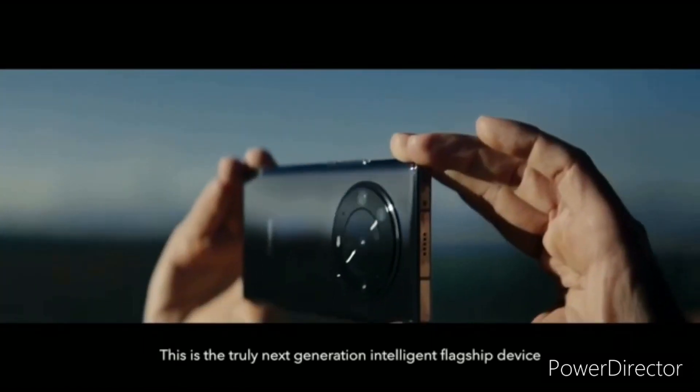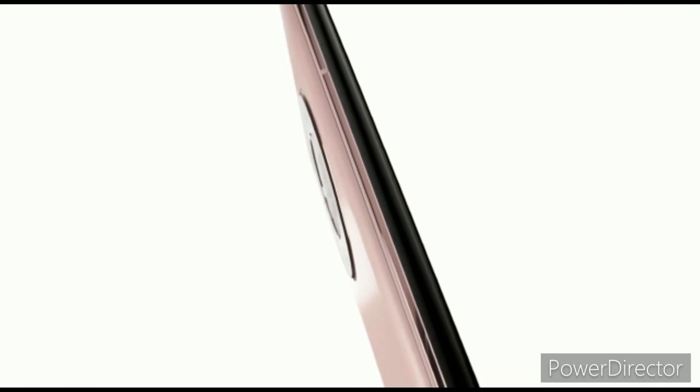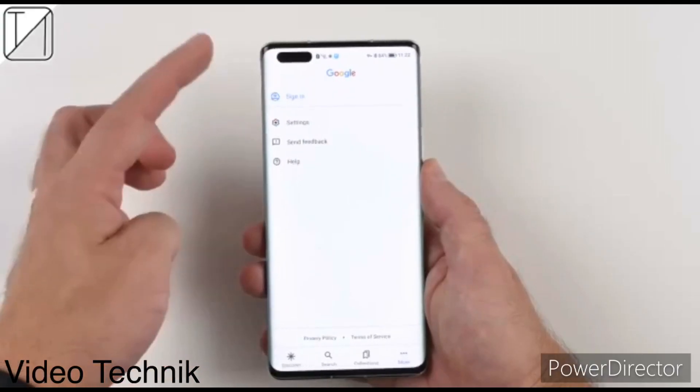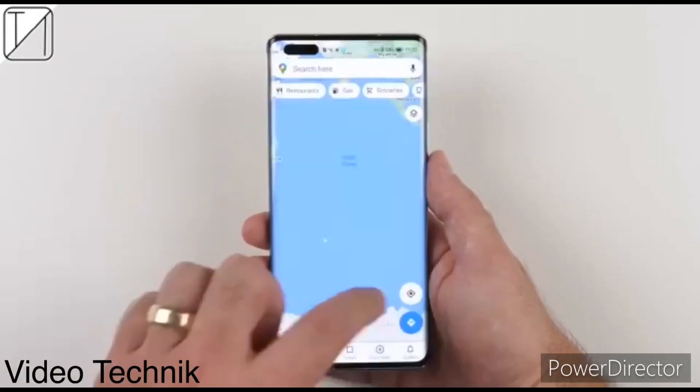Hey guys, Honor is all set to launch the Honor Magic 4 series at MWC 2022 on February 28. The Magic 4 series is the company's latest flagship offering that will compete against the newly launched Samsung Galaxy S22 series.